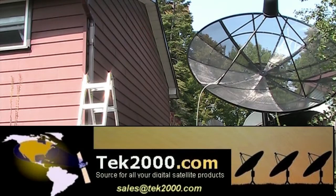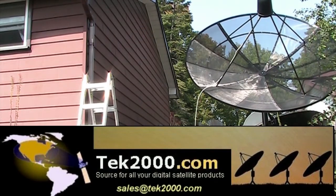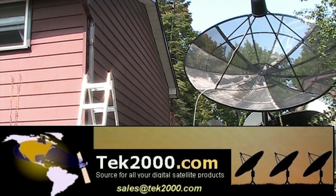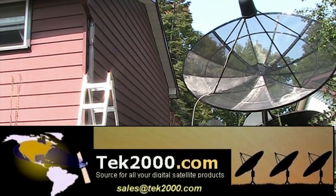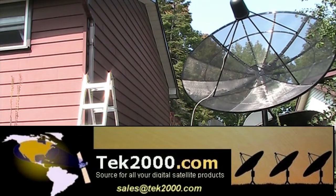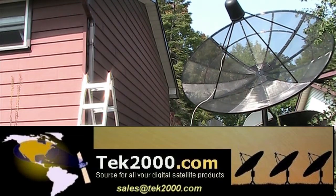Are you looking for a satellite dish? A C-band satellite dish? A mesh dish? The place to go is Tech 2000. Check out Tech 2000 for all of your satellite products for free-to-air satellite reception.